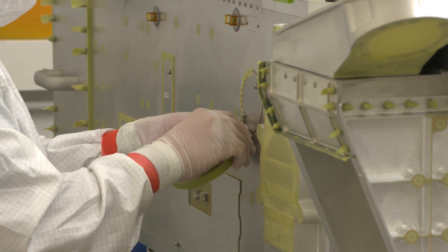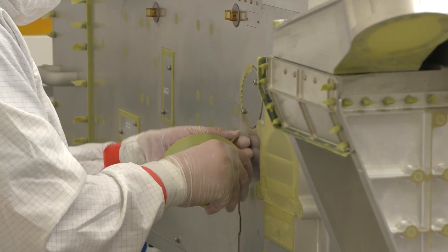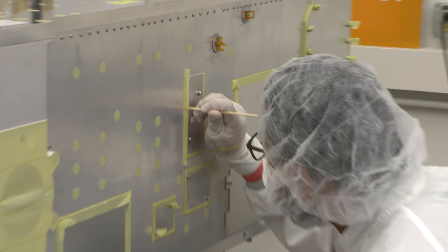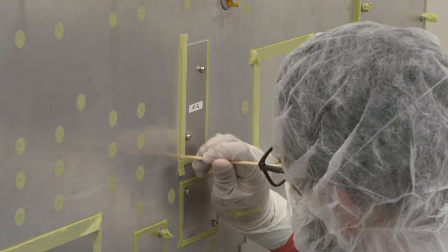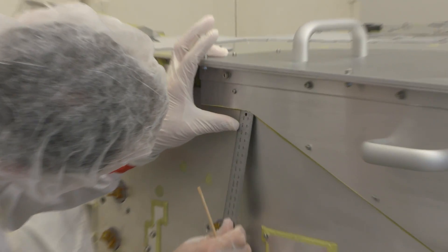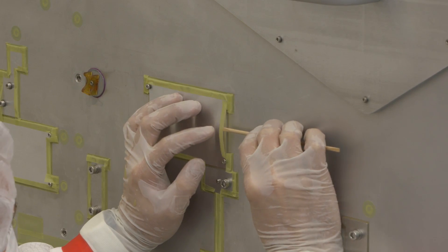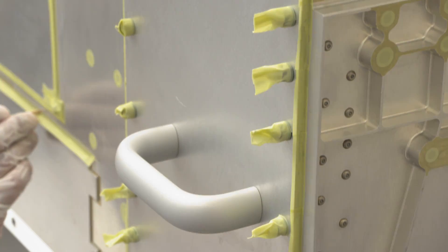There are lots of areas on the chassis that must not have paint on them, and each of those has to be carefully masked. There can't be any folds, there can't be any stray edges. It all has to be perfect, otherwise we'll wind up with paint in places where we can't have it, or portions of the structure that are missing paint where we need it.